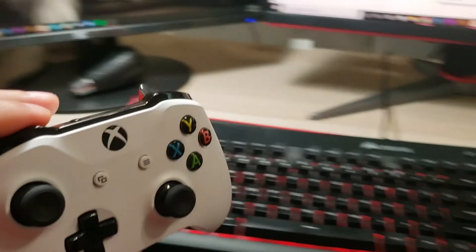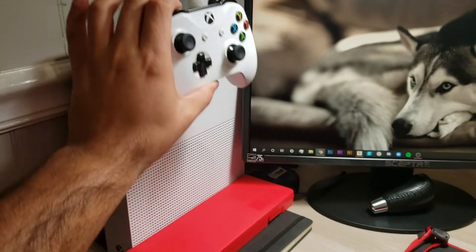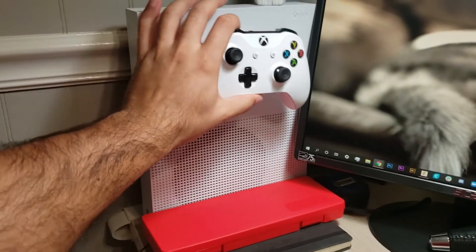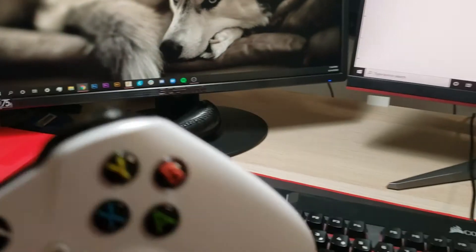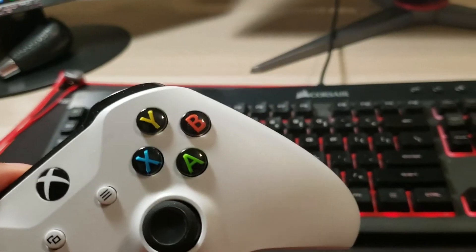In an ideal world, I'd have some type of solution where I could attach something to my Xbox console rather, and I think that would look pretty sleek. Since I now have a 3D printer, I think I can actually make that happen.